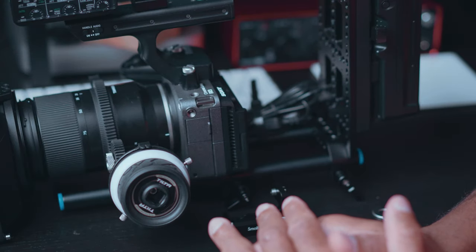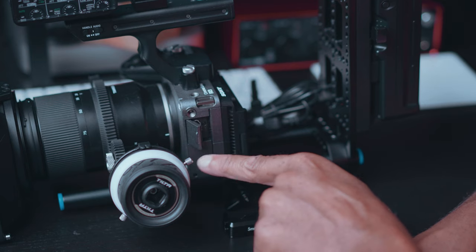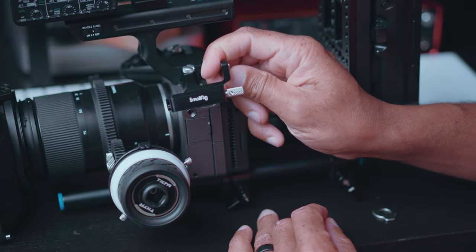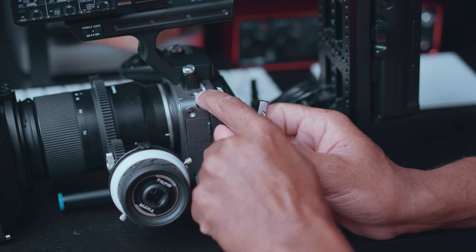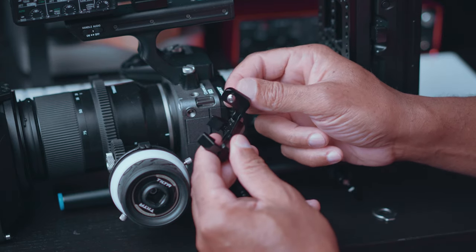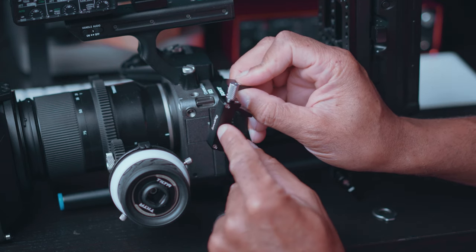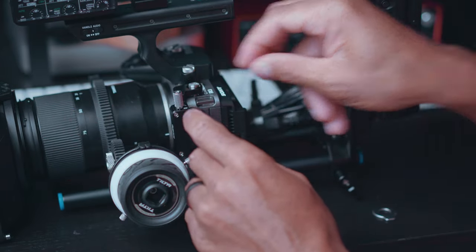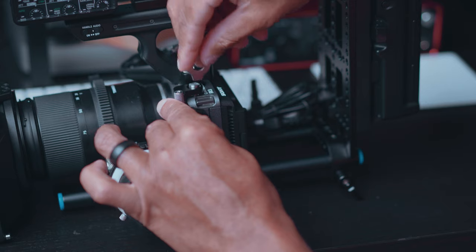The first thing you're going to do is identify your HDMI port, which is on the left side of the camera. Then take your SmallRig HDMI cable clamp and look for the quarter-inch screw. You're going to put that into the quarter-inch thread on the left side top of the camera, making sure that the SmallRig logo is facing towards the front of the camera. Then just mount that screw right into the quarter-inch thread using the attached screwdriver and screw that in.